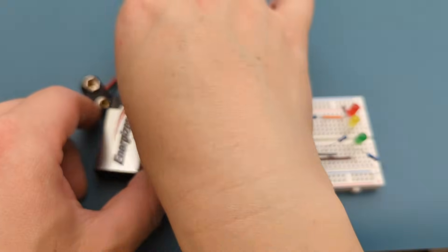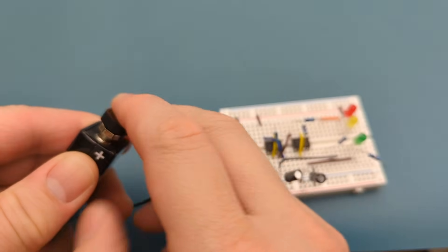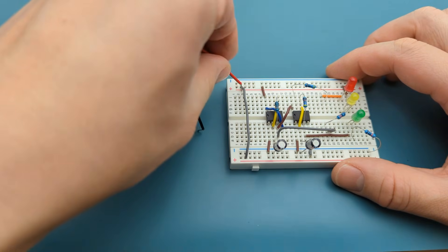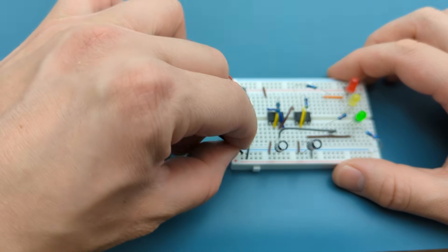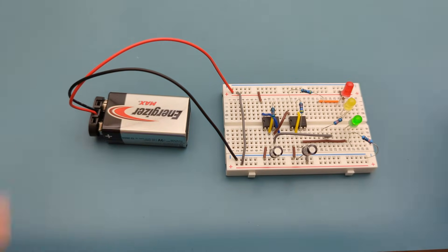Connect the buckle connector to the 9V battery. It's time to connect the power supply — insert the positive lead to the positive rail and the negative lead to the negative rail. We have successfully completed the circuit. As you can see, the LED switches from green to yellow to red.